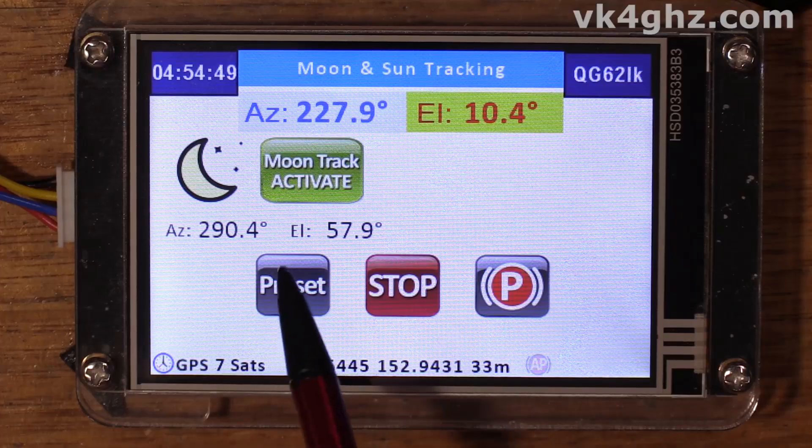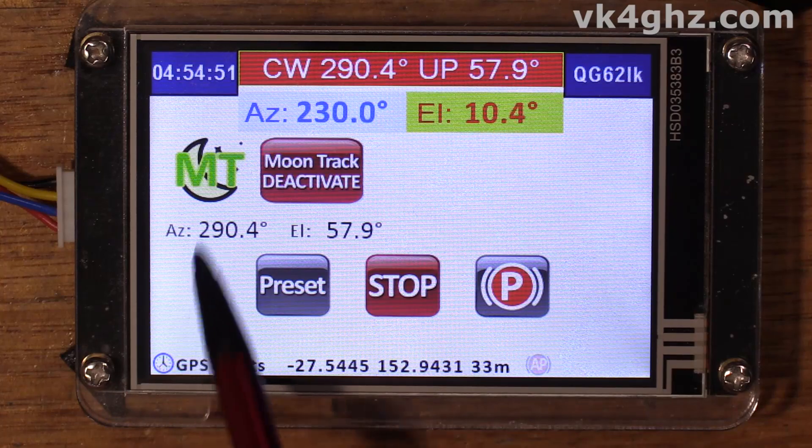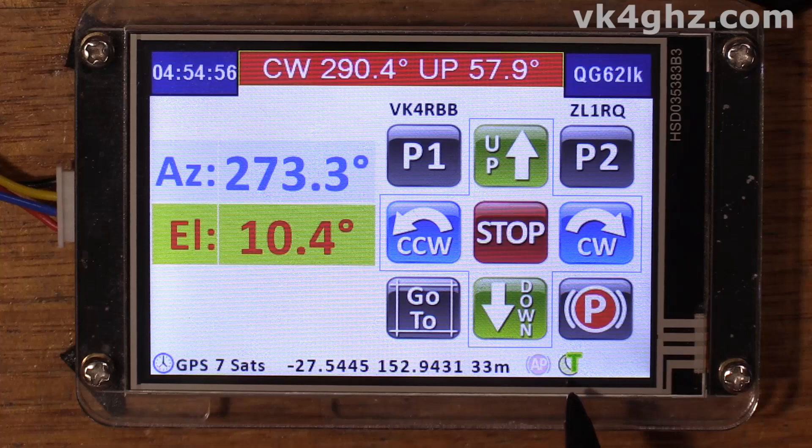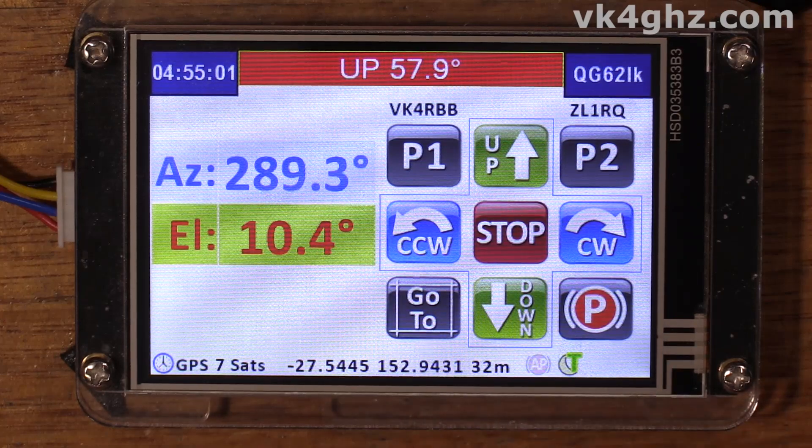At the moment the linear actuator is just sitting here on the floor, and the ADXL345 elevation sensor is just sitting on the breadboard here, so there's no feedback. The linear actuator is actually moving, so before it extends too much I'll just manually stop it. When moon tracking is activated you'll notice the icon change here — that's true for all these other pages. It's reached our correct azimuth but it's still going up because it's not getting any feedback from the linear actuator.